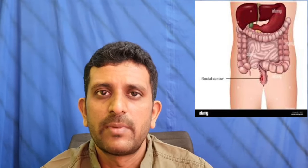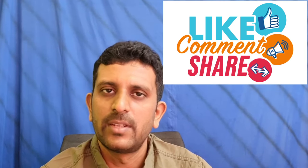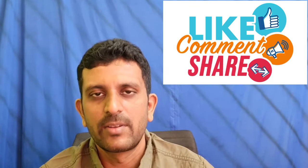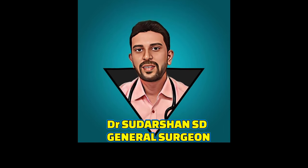Let's talk about what we covered in this video. Thank you so much for watching this video. Subscribe to our channel. Thank you.